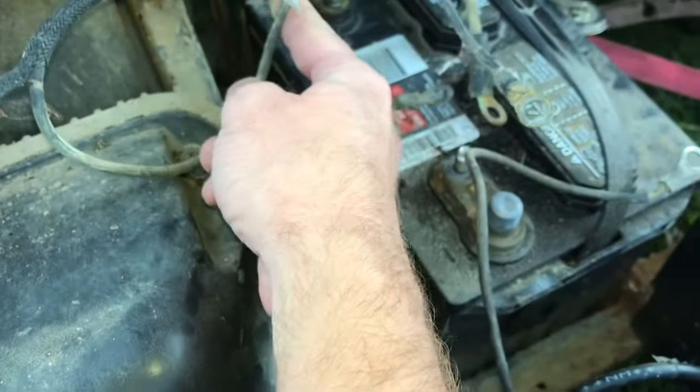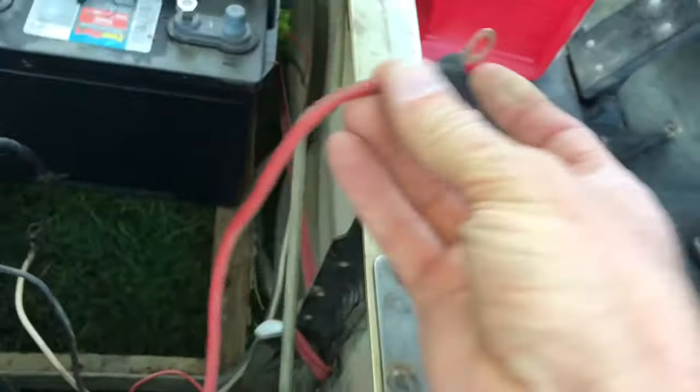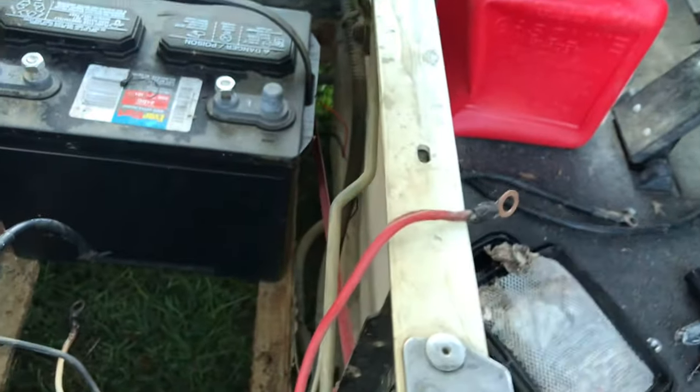From there we get to the back of the golf cart. This loom has a black wire — this one goes to the negative. It keeps going, turns red, and this red goes to the positive. So that is the original connections.